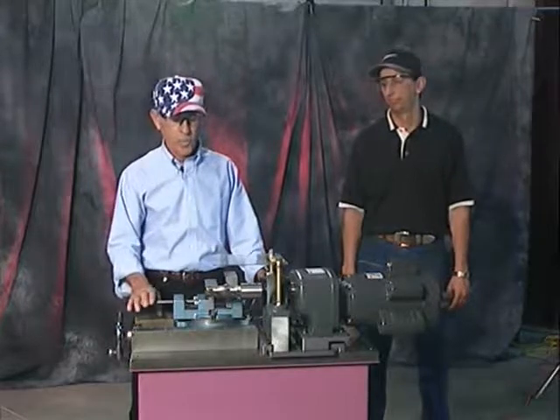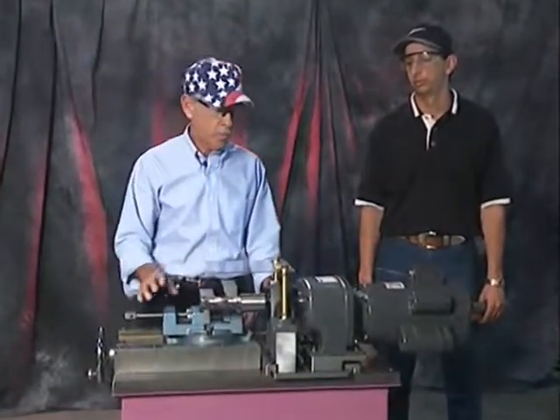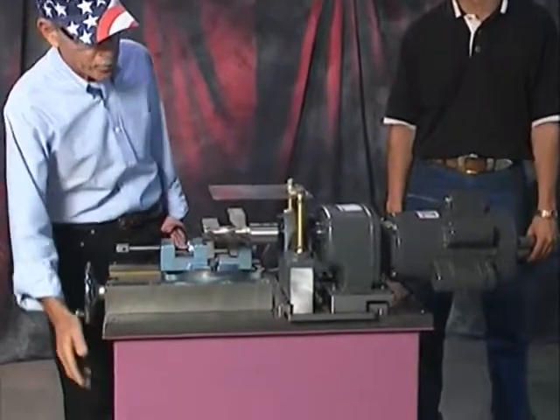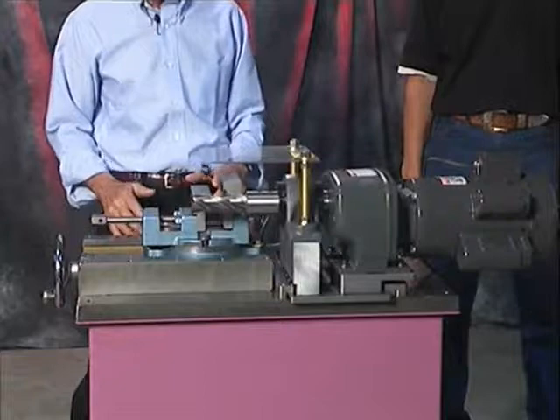This is our end mill notcher. It has many features. It's sold complete with the cabinet that you see. On the other side of the cabinet, there's a shelf to hold any tooling.